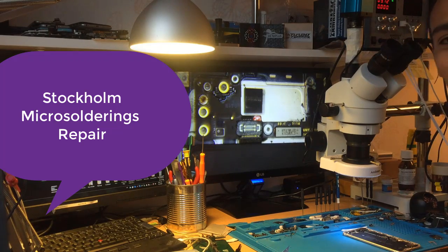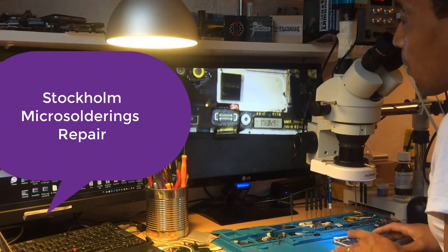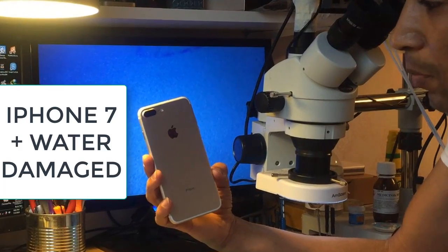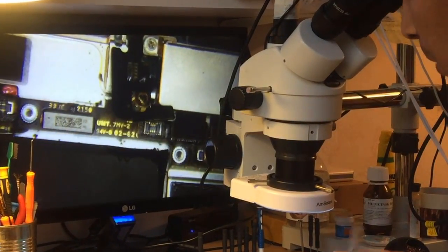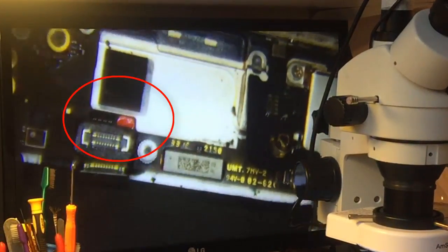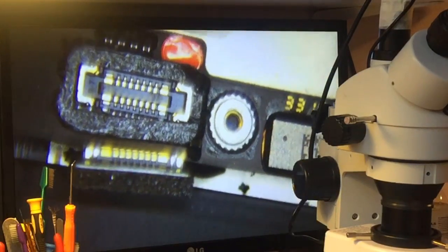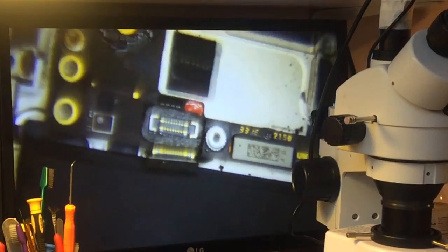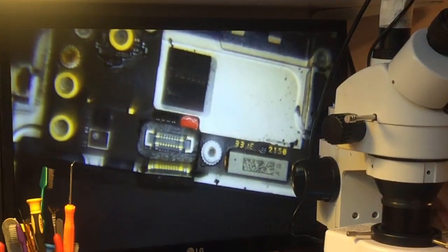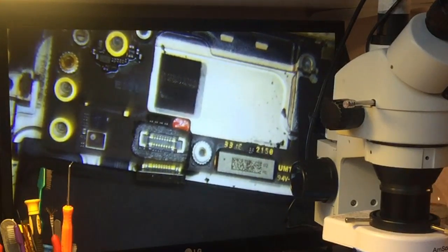Hi, this is Samir from Stockholm Micro Soldering Repair. Today we're going to go through a repair of an iPhone 7 Plus water damaged. As I have said in the last video, the red sticker here is completely red. There is another sticker near the SIM slot where you can really inspect if the phone has been dropped in water. The first thing we should do in this case is disassemble the phone, take off the board, and make a visual inspection to see what components are damaged.